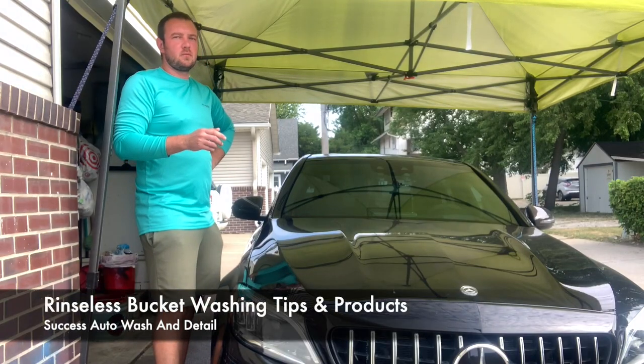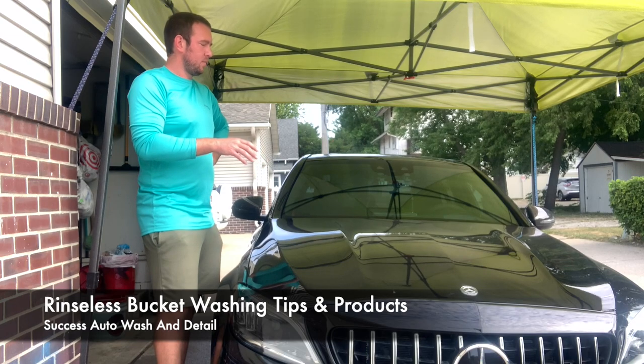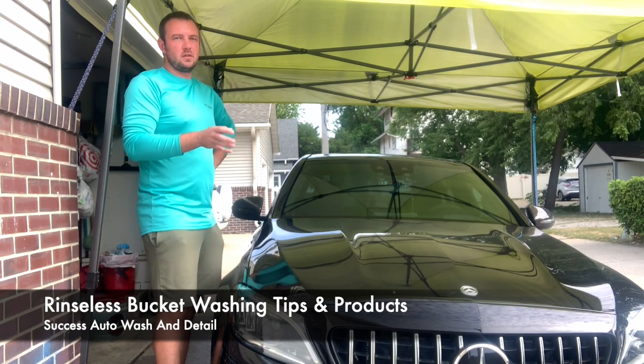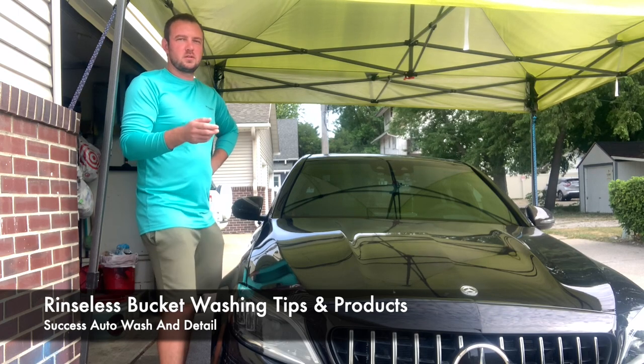I'm going to be doing a quick demo today on rinseless washes. This Mercedes right here — the level of dirt on it would be a perfect example of when you could use a rinseless wash instead of a traditional hose and bucket wash. As you can tell, there's just a very light amount of dirt on the vehicle, a couple bugs, but not heavily soiled by any means.